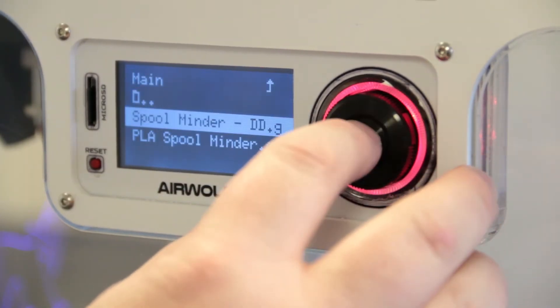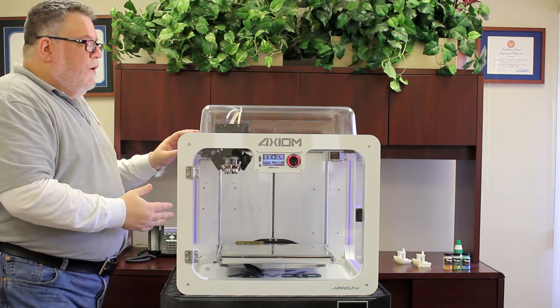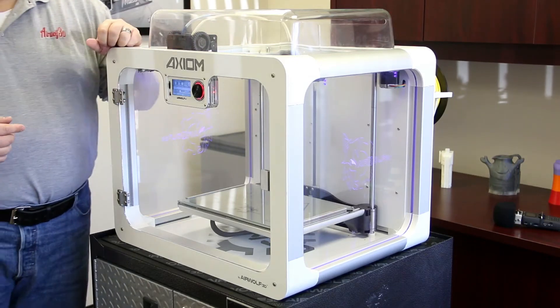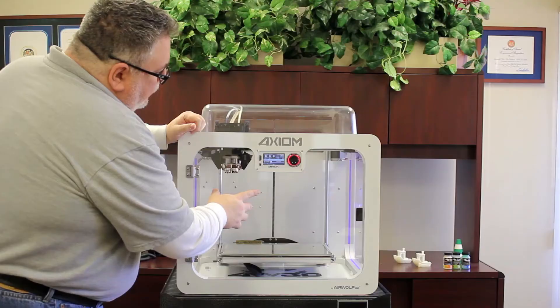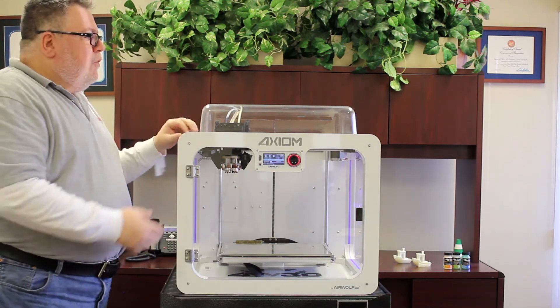I've chosen my print here and give it a press. For this particular print it starts out with the bed at 145 degrees Celsius, so the bed will heat up to that temperature - it will take a few moments.